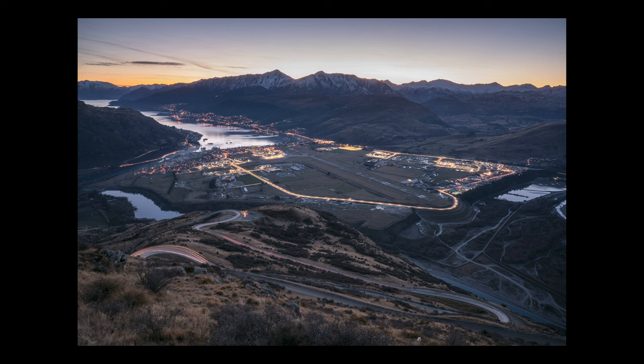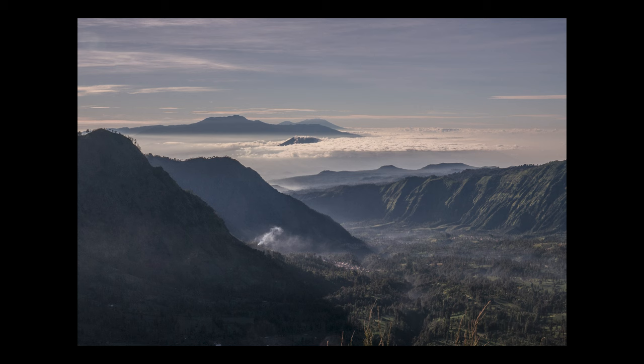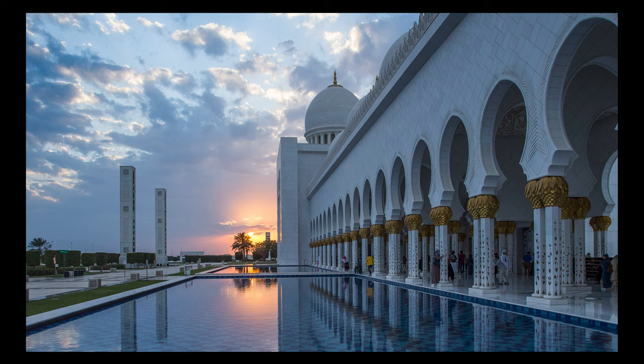Balance is basically when you compose your photograph in such a way to make it stable and aesthetically pleasing. Without balance, your photographs can easily become chaotic. The viewer's eye might go somewhere completely different to where you want them to look, or they might erratically look around the photograph not having anything to focus on.